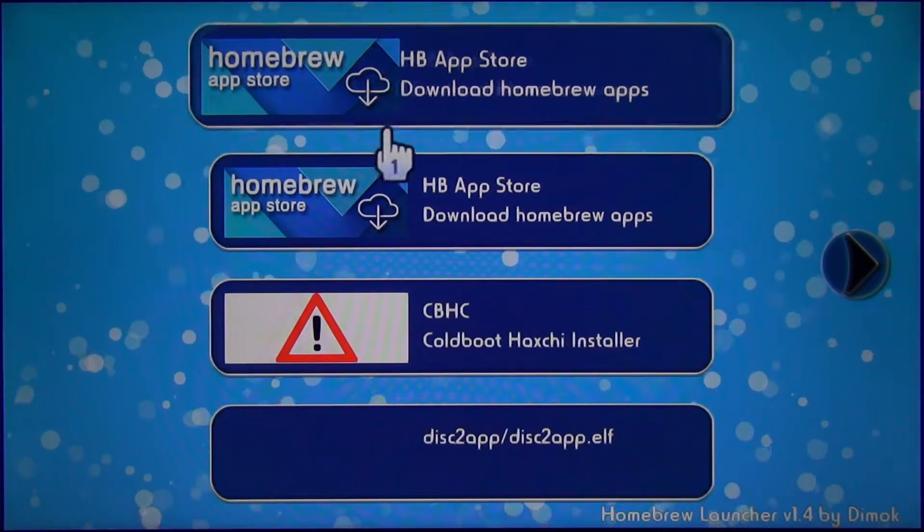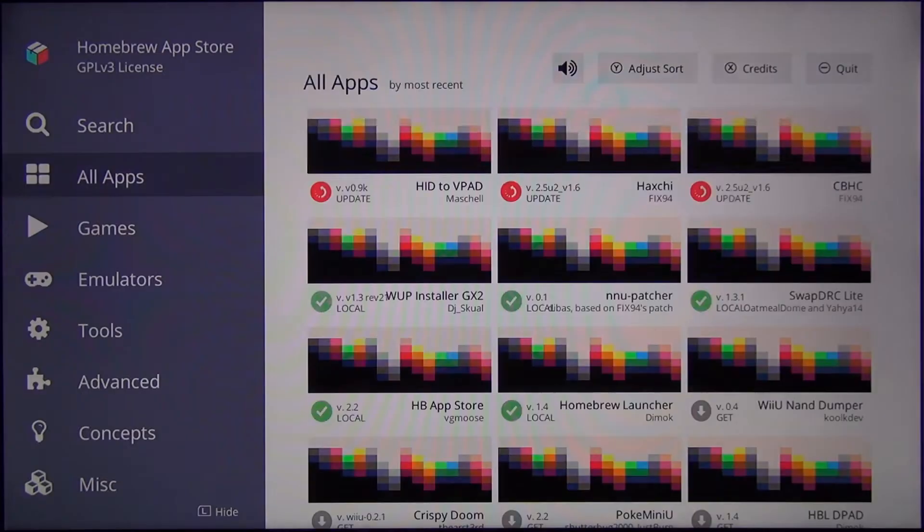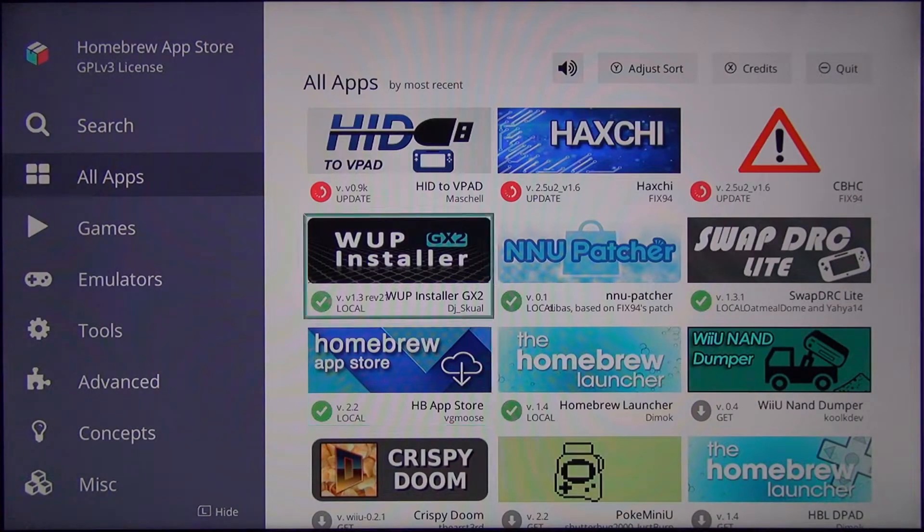If you bought a game, make sure it's installed on the Wii U internal storage. Also, if you have played the game before, delete it and install it again. Now just open the homebrew app store after we got into the homebrew launcher menu. Here you can download homebrews right from your Wii U. Now go back to the homebrew launcher by pressing minus.